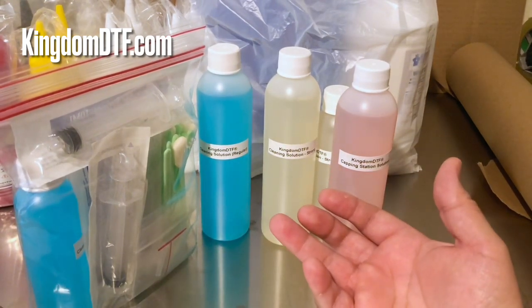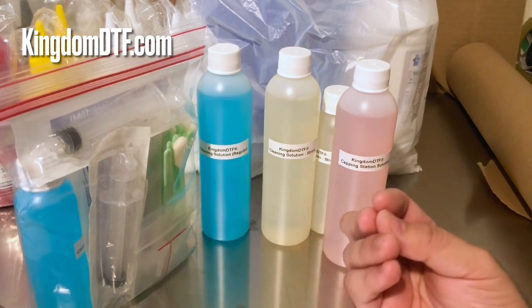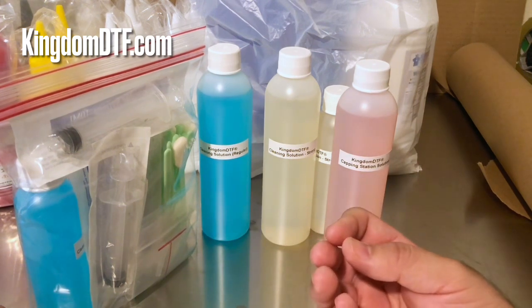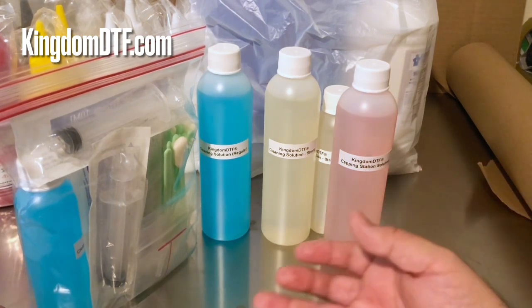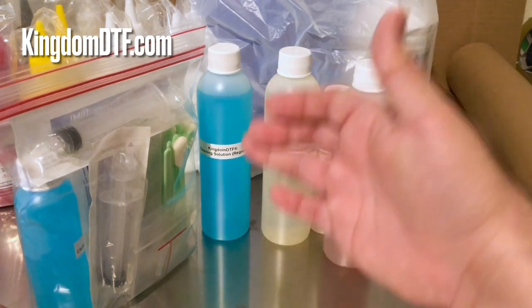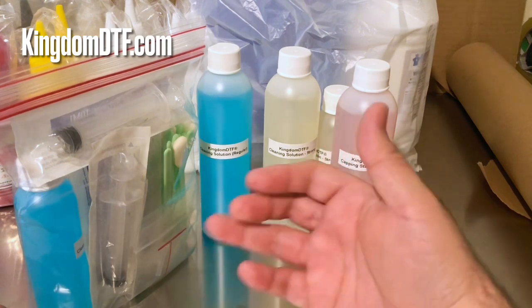If you go to professionals — any professional business or anyone using high-quality printers — they're not going to be using a liquid made for cleaning glasses to clean their printhead. They're going to be using a specific cleaning solution made for Epson printheads.